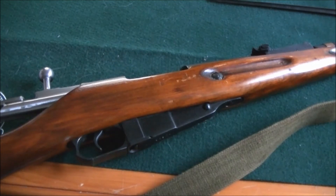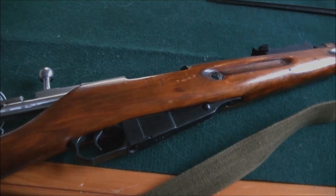Welcome back to another video. Today we're going to talk about budget rifles. No, no, we're not going to do that, that's pretty stupid.